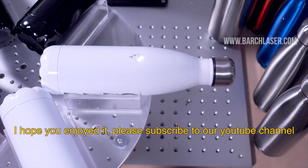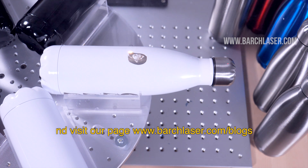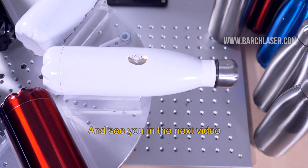I hope you enjoyed it. Please subscribe to our YouTube channel and visit our website at www.bargelaser.com. There you will find more information about this engraving technology — see you in the next video.